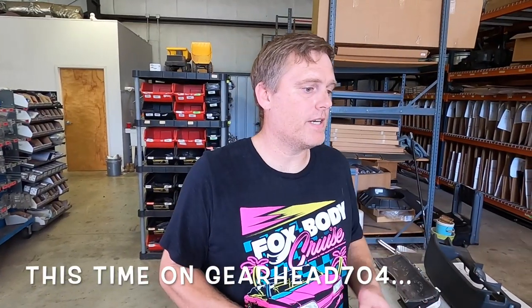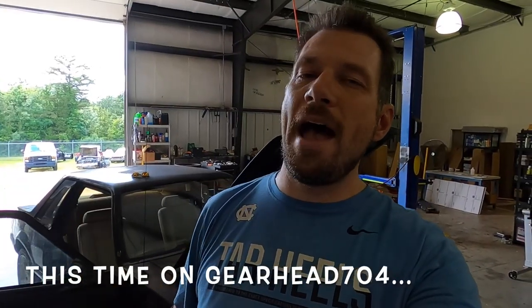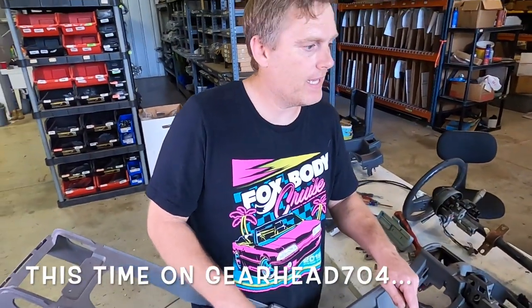I want to paint the engine bay. If you've got a super nice interior and you don't want to be breaking anything, this is the right way to do it. We're taking the whole dash out — did that once, I'll never do it again. You just do it the right way. Hello and welcome to GearHead 704. I'm Matt, and today we are again working on my SSP project. I was ripping stuff out of the engine bay because I want to paint it before the motor goes back in.